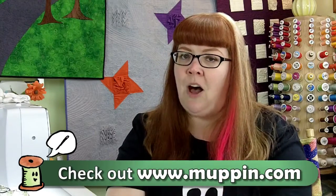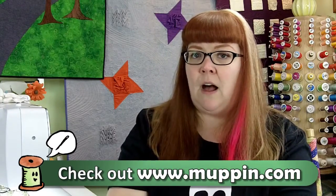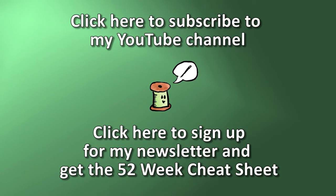Give this a try and be sure to follow along on my blog at www.muppin.com. You can also subscribe to this channel and get a copy of these videos in your news feed every single week, or go to my website and subscribe to my newsletter to get a copy of the 52 Technique of the Week checklist. Thanks, have a great week, and I'll see you next week — bye!